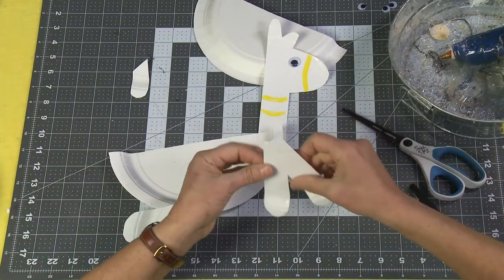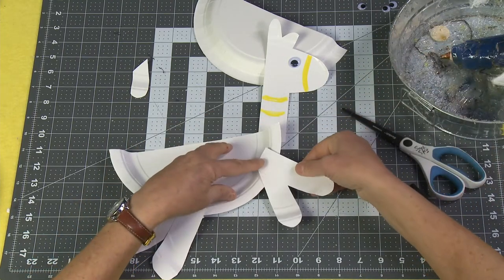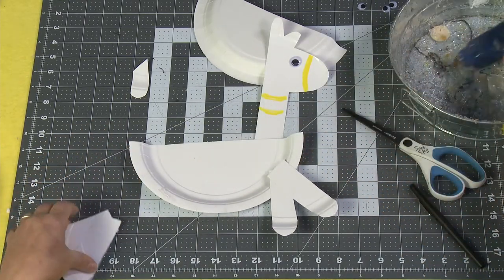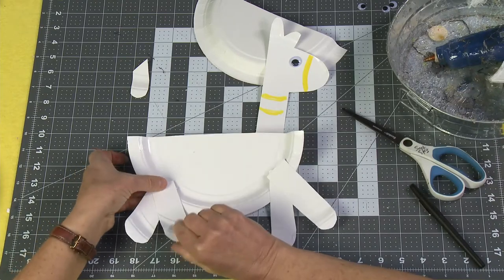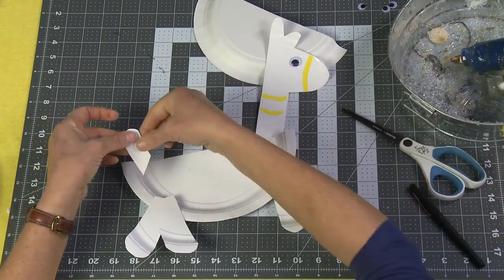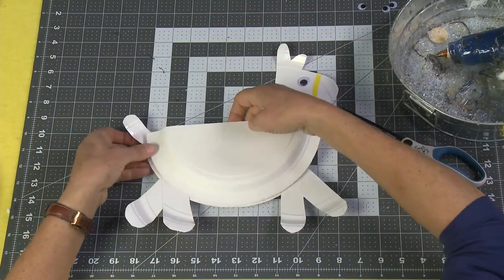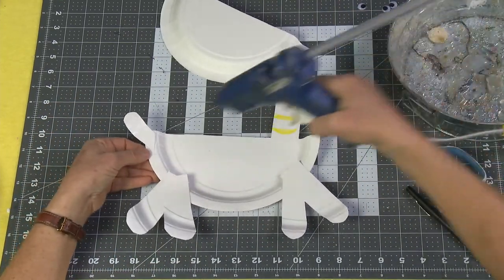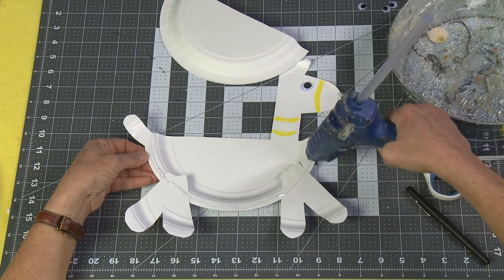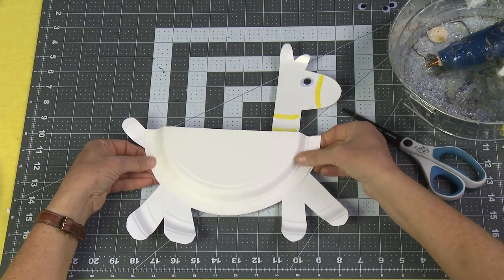Take a little bit of glue and glue the legs into place. Then put a little bit of glue on the tail and glue it into place as well. Make sure you put all your body parts in first, then we're just going to glue the top plate on and go all the way around that rim to seal it off.